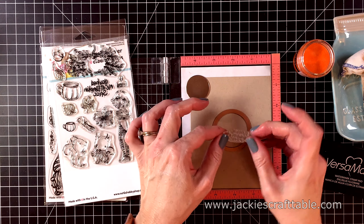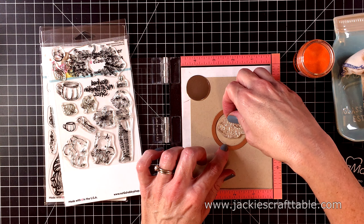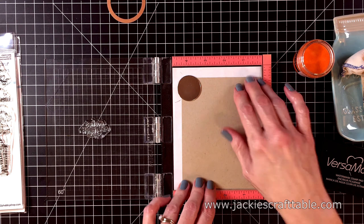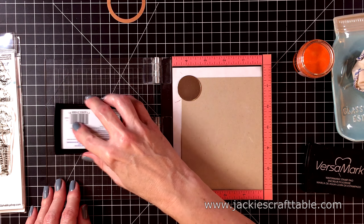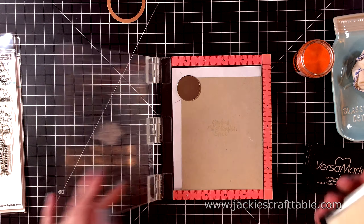I showed you the stamp set called Fall Gnomes and I thought I was going to use some of the images from that set, but I just ended up using the set You, Me, and Pumpkin Spice. I'm going to stamp out my images on some craft card stock. I'm going to heat emboss my images so I'm using my Versamark ink to stamp them out.